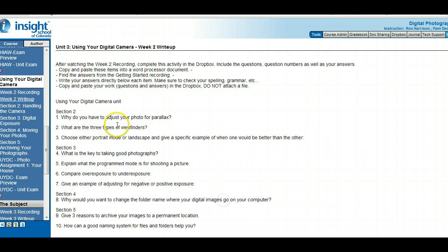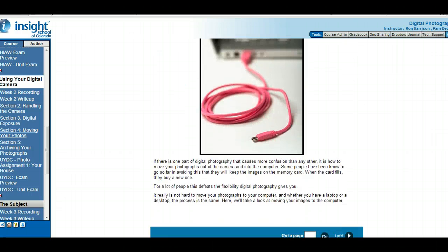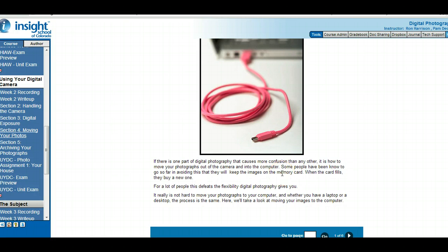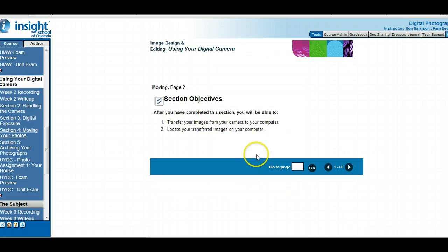Section four write-up question: why would you change the folder name of the individual images on your computer? Section four is all about moving your images. Some people just keep images on their memory card rather than putting them on a computer — the card fills up, they buy a new one. But if they lost the memory card, they'd lose all their pictures, and that defeats the flexibility of digital photography. So it's great to transfer your pictures to your computer. We're going to look at transferring from a camera to your computer and locating your transferred images.